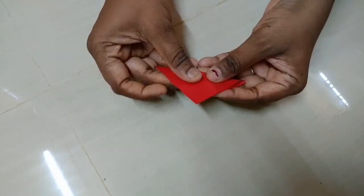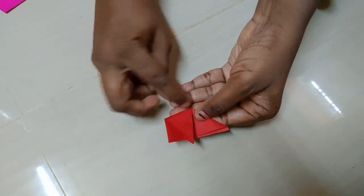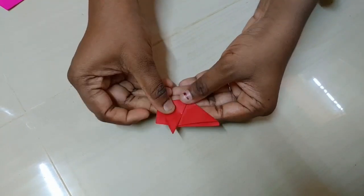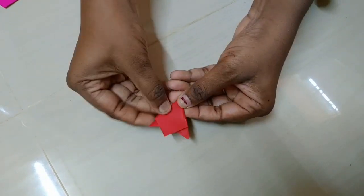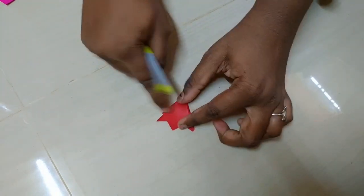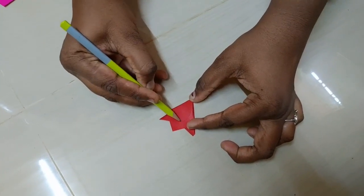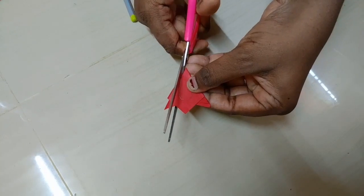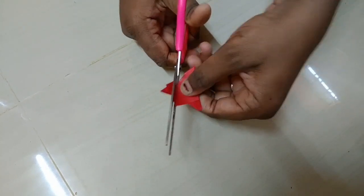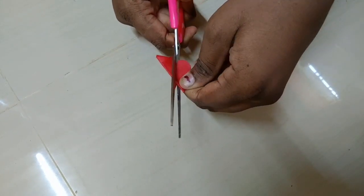I will cut the flower like 8cm to 8cm, and I will cut the flower like 6cm to 5cm. I will fold it like this and round mark the egg shape. I will make this flower as well.